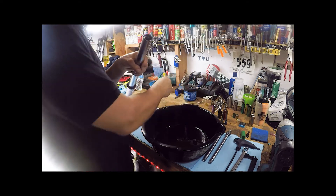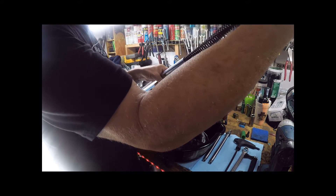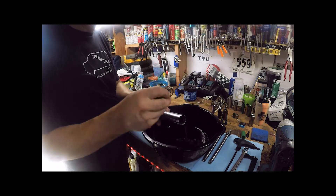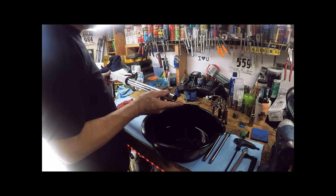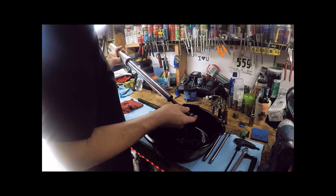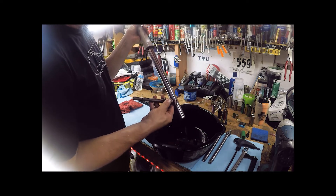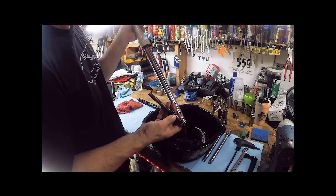We've got the top cap off and the spring should come out next. We're doing this over the oil catch so we can catch as much fluid as possible. There's a little washer that sits on top of the spring. After that, we can slide out the damping rod — and this is the part we're going to replace. Here's the stock damping rod with the rebound spring on the bottom.